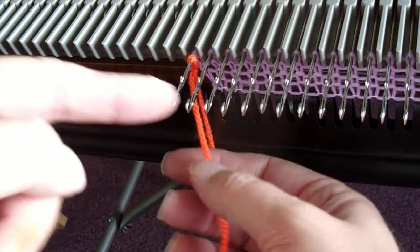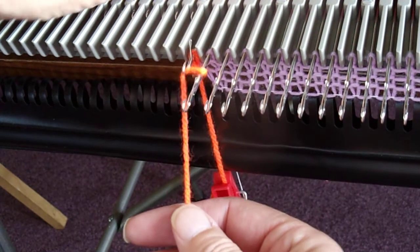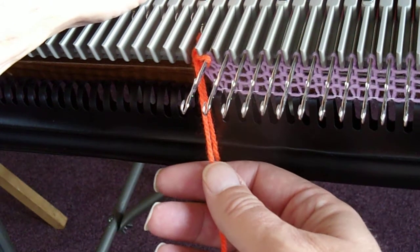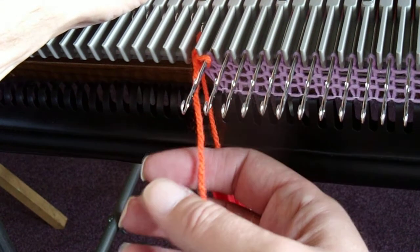Now bring the yarn underneath the next to last needle, lay it in the last needle, push the last needle back, knit a nice stitch, keep a hold of it. You have now got a new last needle that has some yarn already around it.